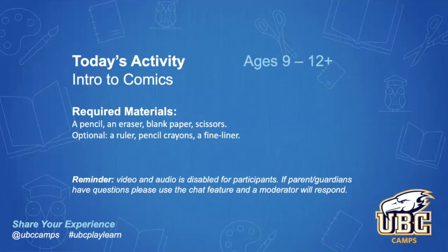Hello, everybody. Hi, good afternoon, and welcome to UBC Camps' Play and Learn at Home. My name is Alyssa, and today I'm going to be showing you a couple of different skills to make your own comics.